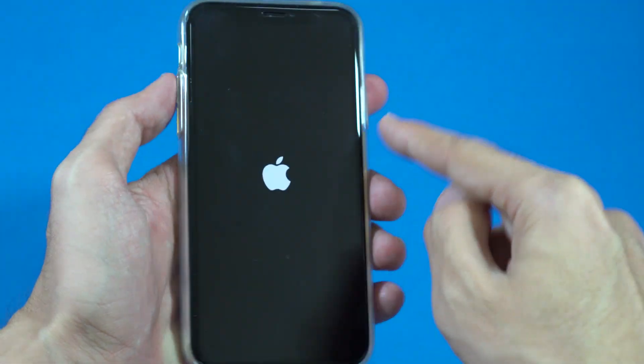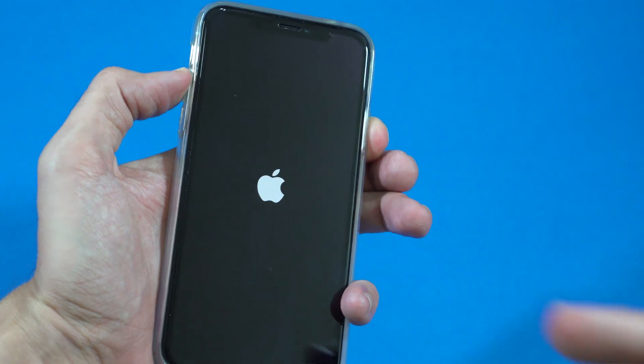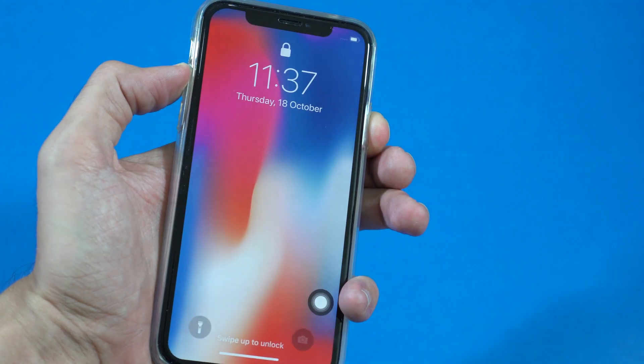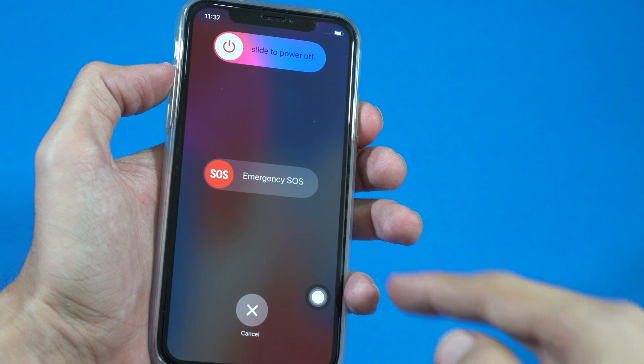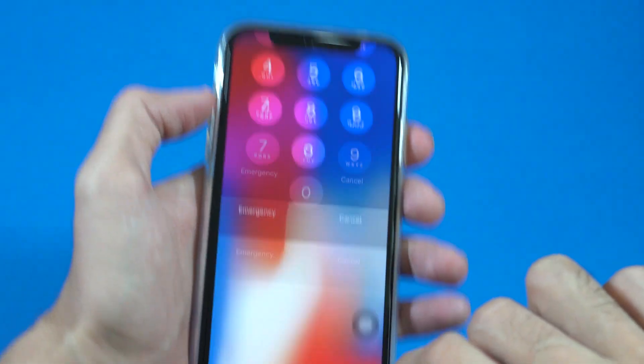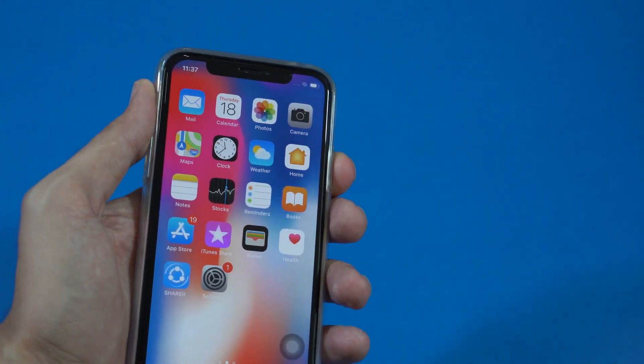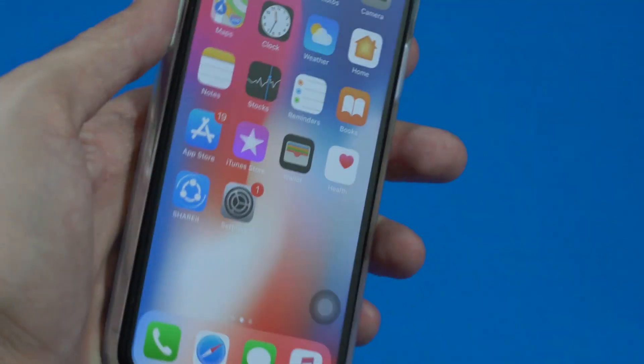What you have to do is press the volume up key and power button at the same time and hold them down for a few seconds until you see any activity or it prompts for restart. This will forcefully restart your iPhone.